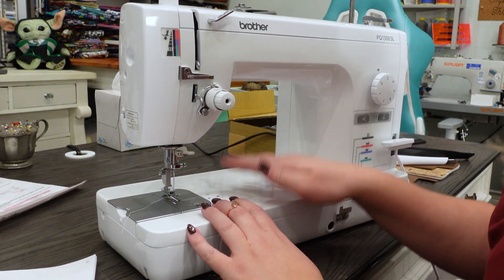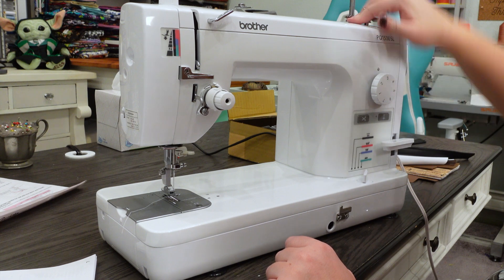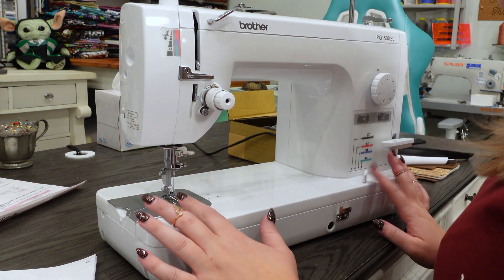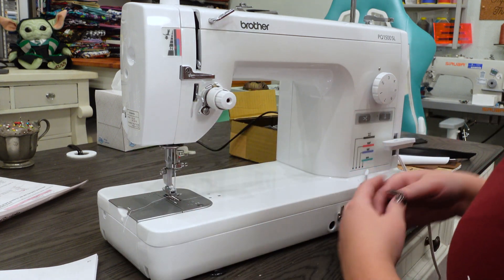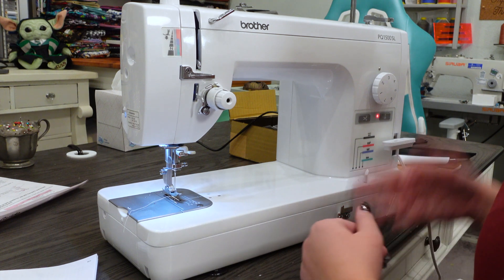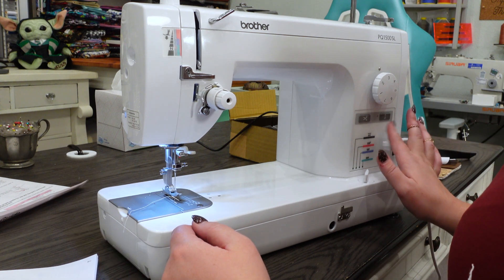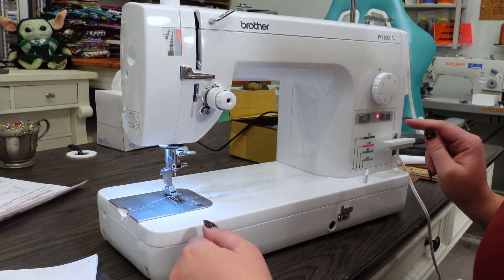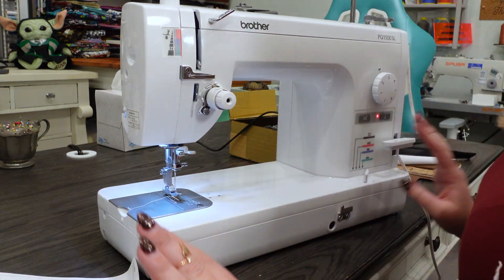Bonus points to this machine for the needle up/down feature. Up top we've got all the bobbin winding mechanisms — bobbin winder, bobbin winder lever — and we're going to use the quick reference guide to try to figure out how to wind a bobbin. But before we get too far into more features, let's turn it on and see if it works. We've got power indicated by the light, and an indicator light over here — possibly for the needle up/down being engaged. Let's try to wind a bobbin.